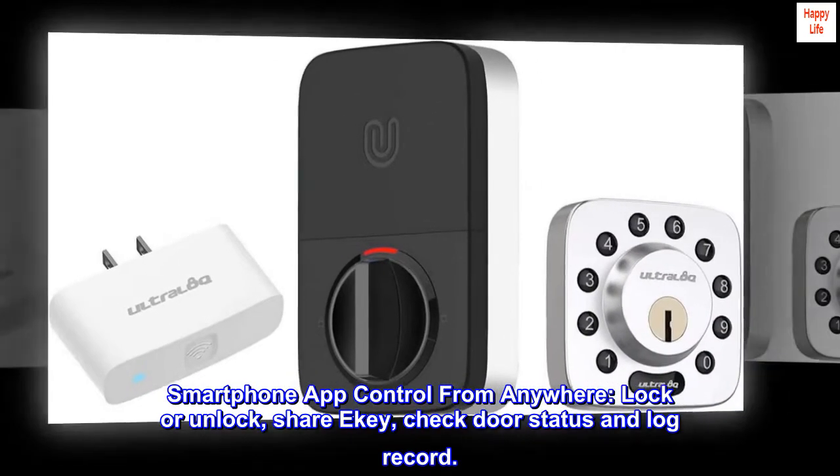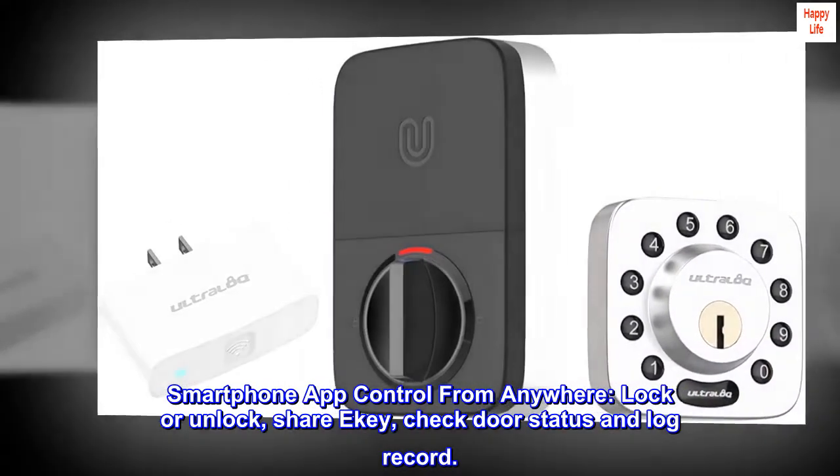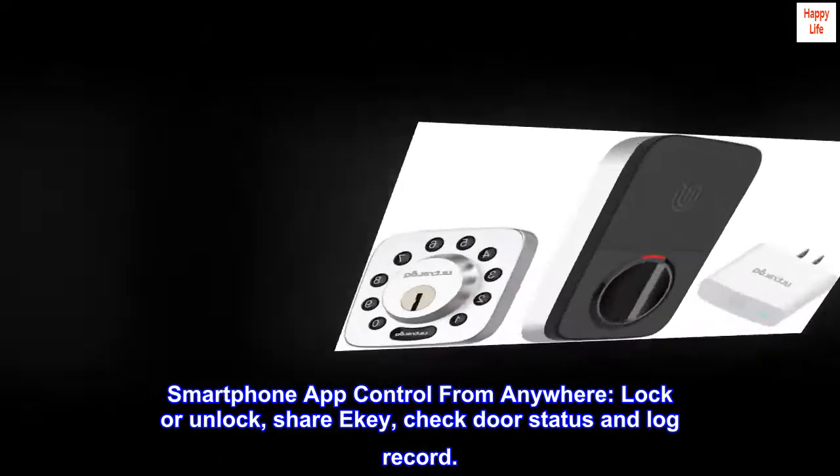Smartphone app control from anywhere. Lock or unlock. Share e-key. Check door status and log record.